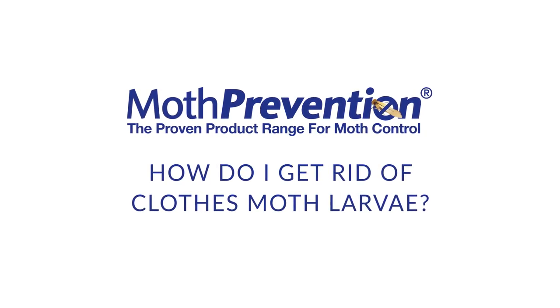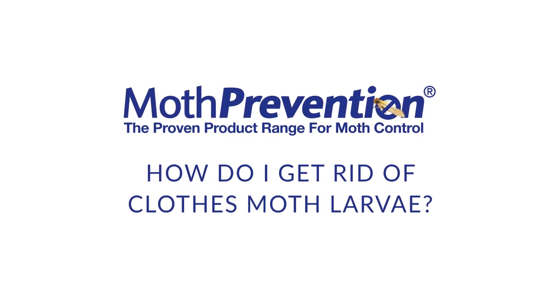Many people ask, how do I actually get rid of the larvae that I have in my home? Hi, I'm Carol Caballero, one of the owners of Moth Prevention.